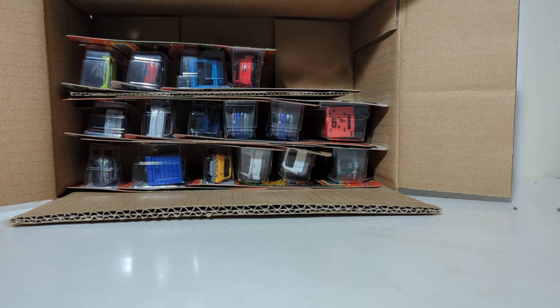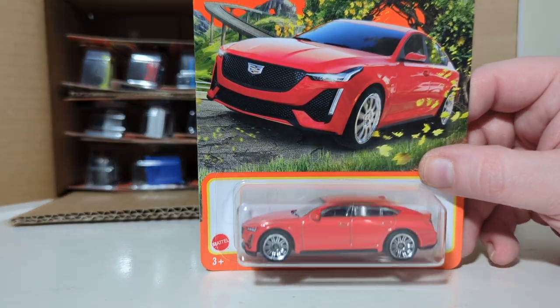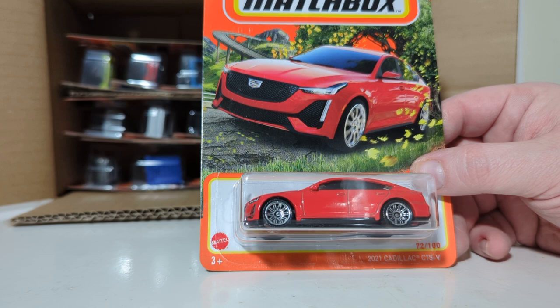2021 Cadillac CT5-V. I think this is supposed to be CTS-V, but it's a 5. 72 out of 100 in red — a casting that's been around for a number of years.